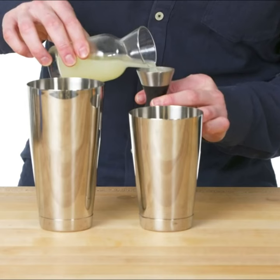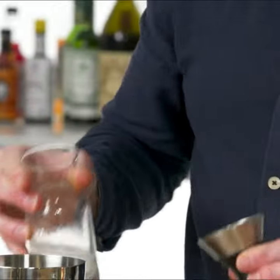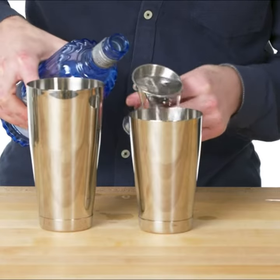Gimlets were traditionally made with Rose's lime juice, but we like them with fresh lime juice these days. Three quarter ounces of simple syrup, and our standard two ounces of gin. This one has a bit more of a peppery, citrusy finish to it.